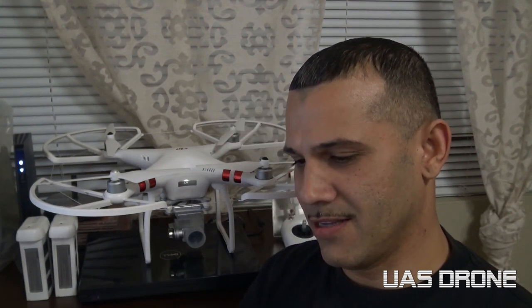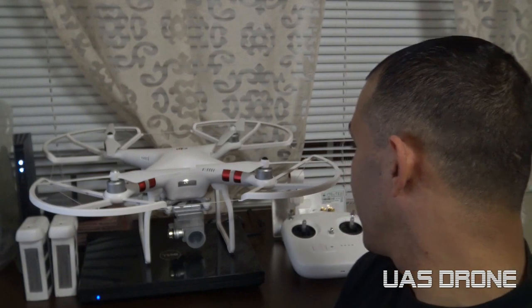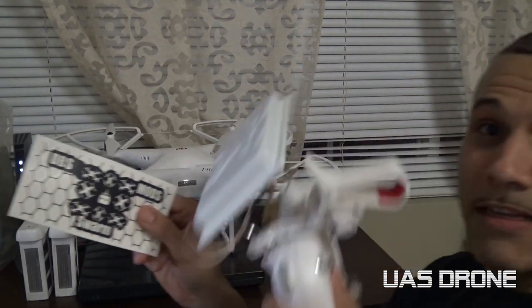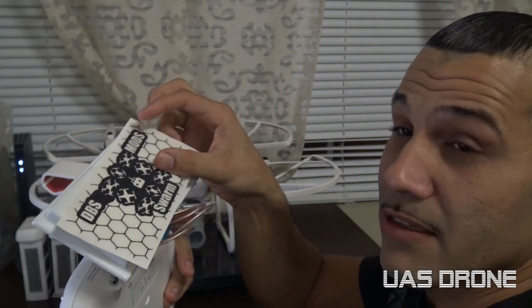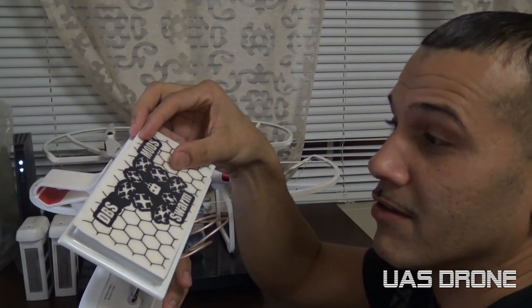It says 'Have fun, fly safe — Team DBS.' I got this sticker here, this decal sticker. I believe it goes in the front of the extender right over here, because it's all white right now. That looks cool, I like the black and white.